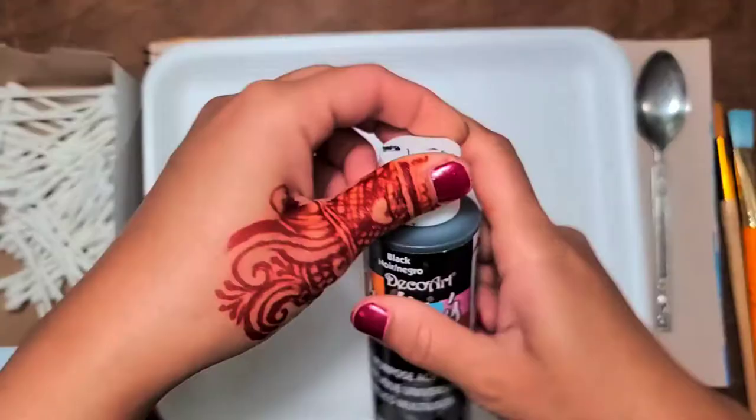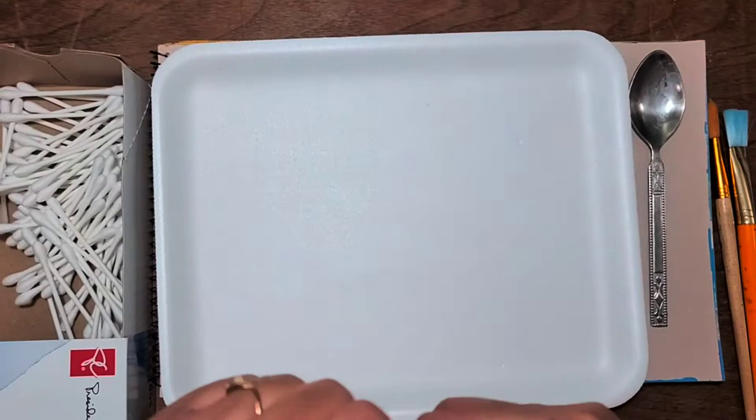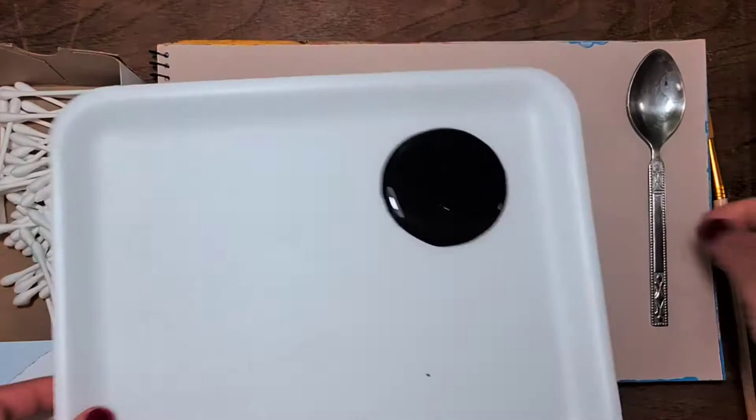Hi viewers, welcome again to Calligraphy and Art. Here you can see I put a spoon because I am going to paint with a spoon today. I took black color, pouring it out in my color palette, and you can see some cotton swabs. I picked up a big paint brush with soft hair and applied black paint.